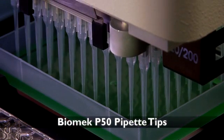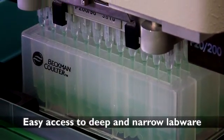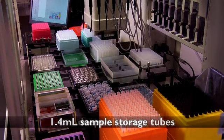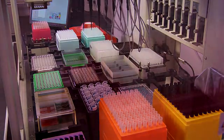The Biomech P50 Pipette Tips feature an extended length tip with a fine point that enables easy access to deep and narrow labware such as microfuge tubes, 1.4 milliliter sample storage tubes, and deep well plates. The Biomech P50 Pipette Tip design enables you to recover more of the sample from these deep labware and tubes.